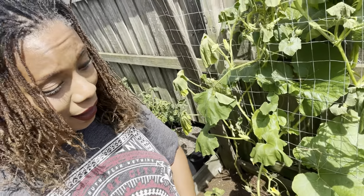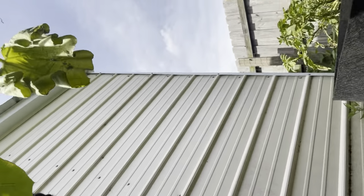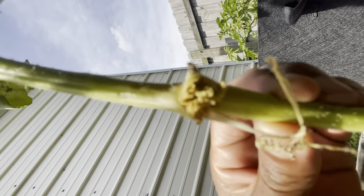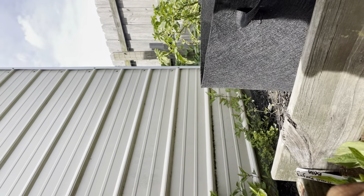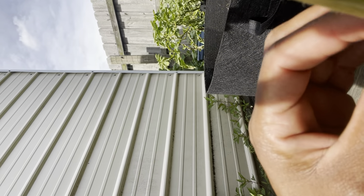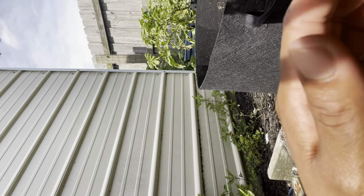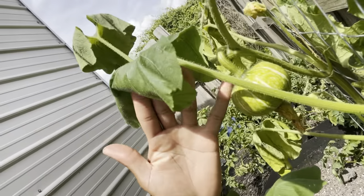The winter squash is doing okay — not great, just okay. Right at the base of my winter squash is a vine borer. I will be doing surgery on this plant and hope it can withstand it. I already have some fruit on here, but the vine borers have really run amok this year.